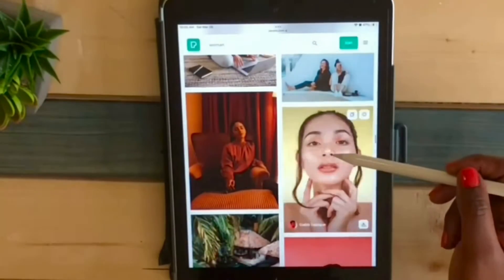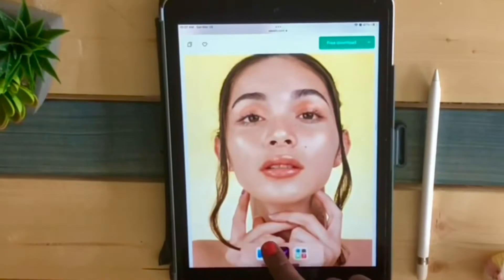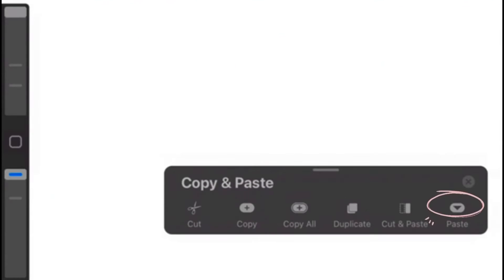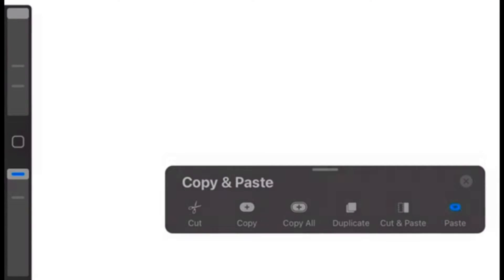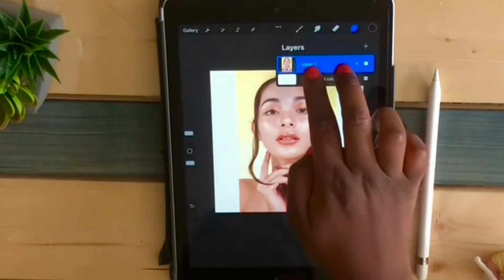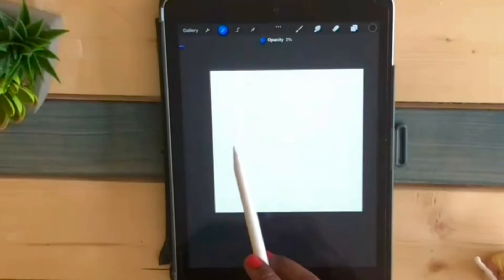When you find the picture you like, you press on copy and go back on Procreate and paste it. The next step is to go on the layers, double tap on layer 1 to change the opacity of the picture.